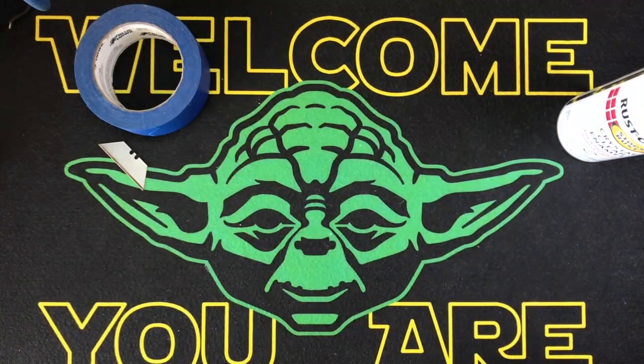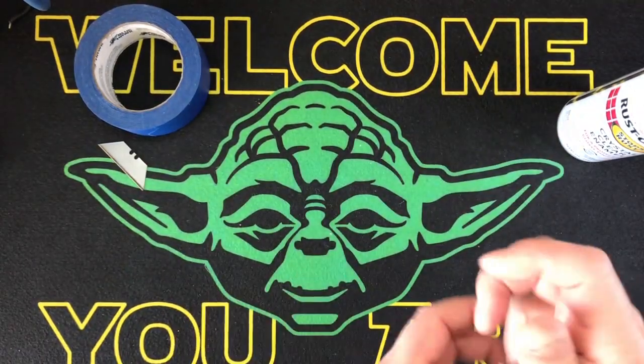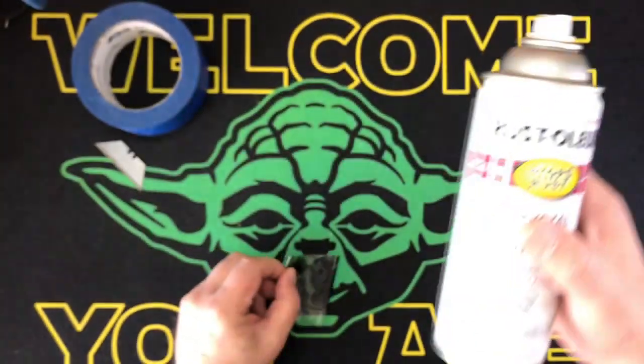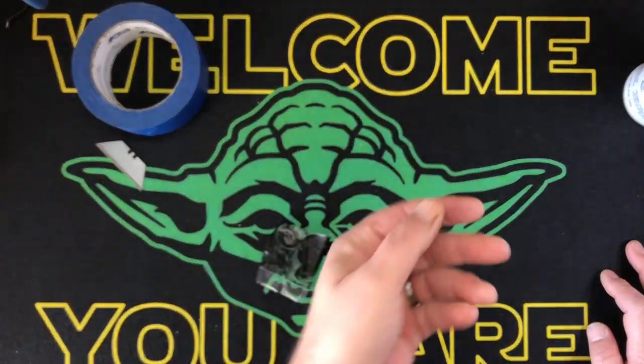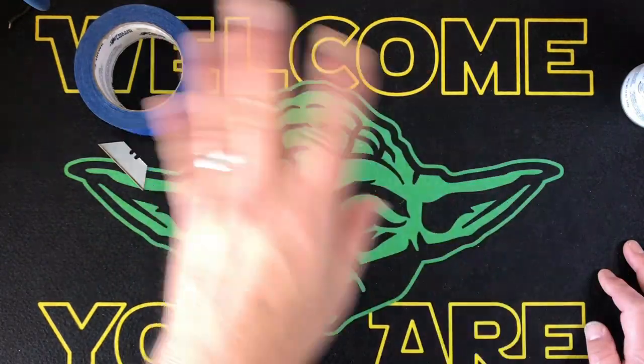In this case I'm using white — no big deal, it doesn't even have to be primer. I do recommend that you scuff whatever you're dipping, be it carbon fiber, plastic, or whatever, with just a light scuffing using 220 grit sandpaper or something like that.